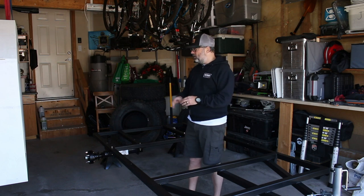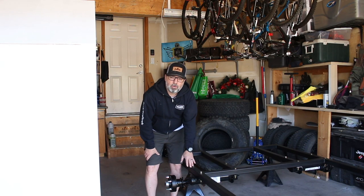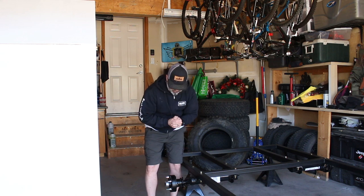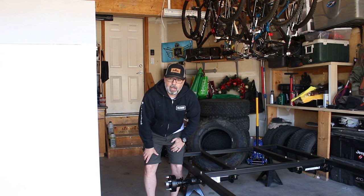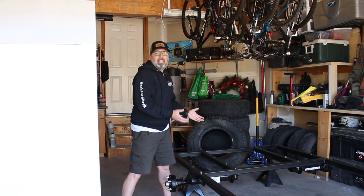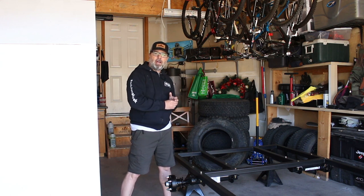I installed a pair of equalizer torsion axles rated at 3,500 pounds. Now these torsion axles come standard with a five-bolt pattern on a four-and-a-half-inch spacing - five on four-and-a-half. Jeep wheels are five on five, so I got adapters which are also an inch-and-a-quarter spacer to fit a five-on-five bolt pattern. My plan is to install the KO2s I had on the Jeep - they're still in great condition, 33-inch tires. All I need is some 17-inch steelies in the Jeep bolt pattern, so if anyone has an inexpensive set, reach out.